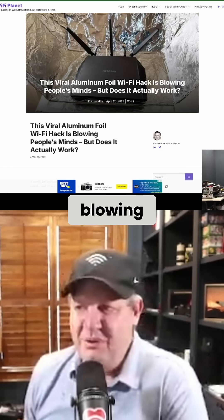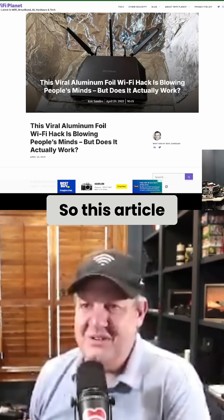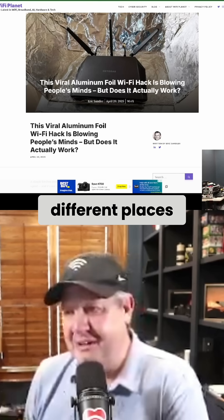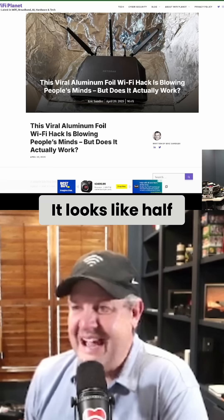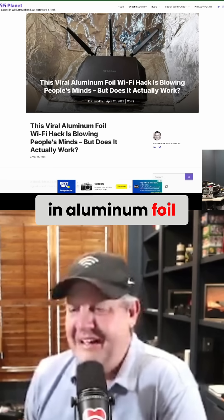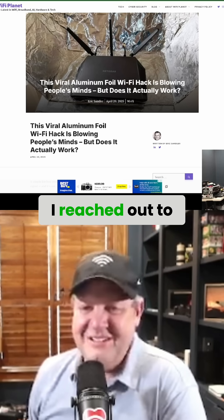This viral aluminum foil Wi-Fi hack is blowing people's minds — but does it actually work? This article has been published in a couple of different places, and this person has a little Netgear Nighthawk inside what looks like half of a box covered in aluminum foil. I don't doubt that there's going to be an increase in signal.